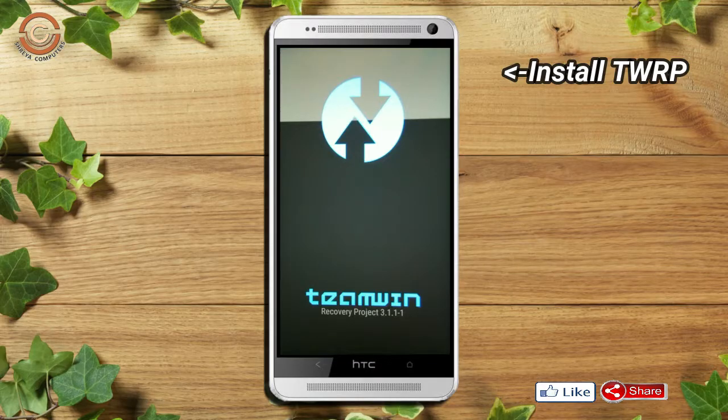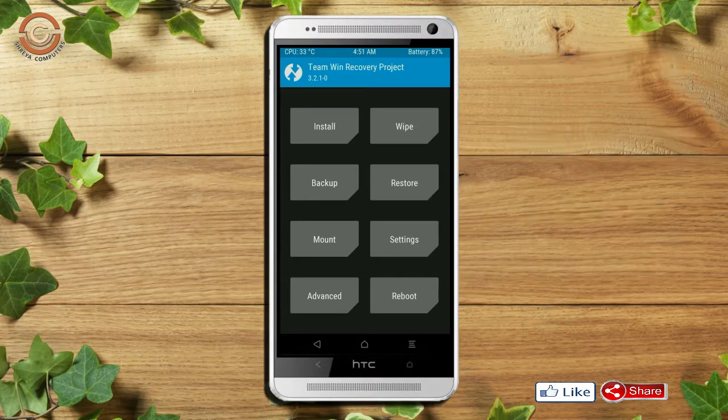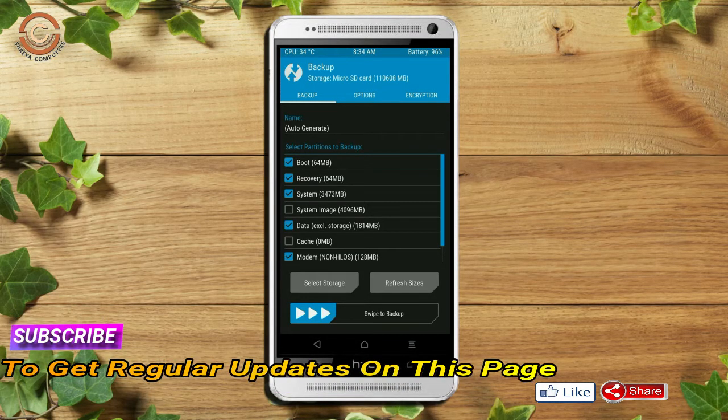Let us boot our device into TWRP recovery mode by pressing volume up, volume down, and power button simultaneously. Then we have to take a full backup before we flash the custom ROM. Select backup. We have to choose boot, recovery, system, data, and modem. After selecting these, swipe right to confirm.